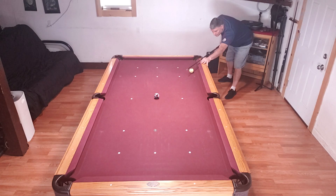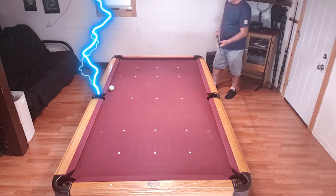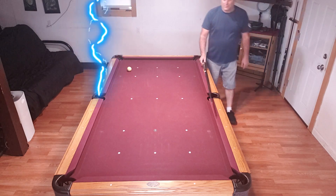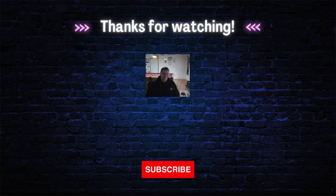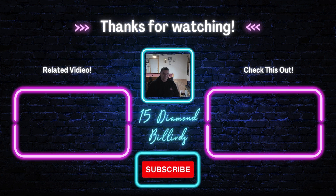Have a good day everybody, and I'll see you in the next one.